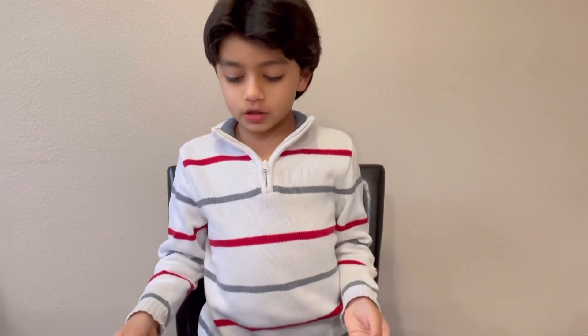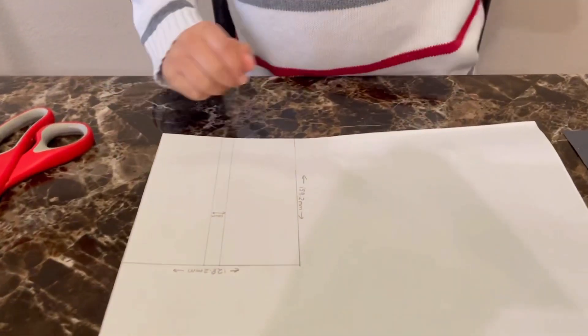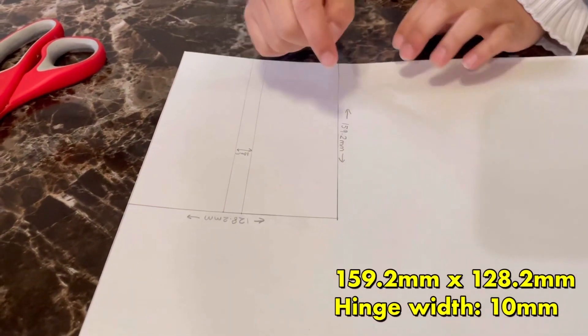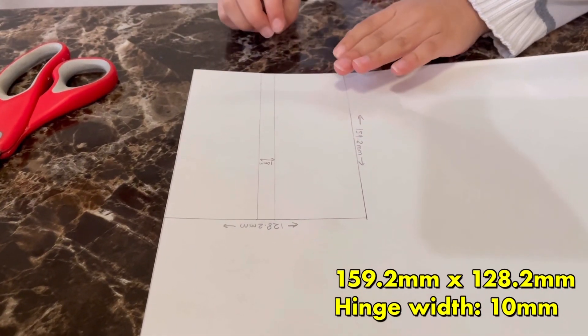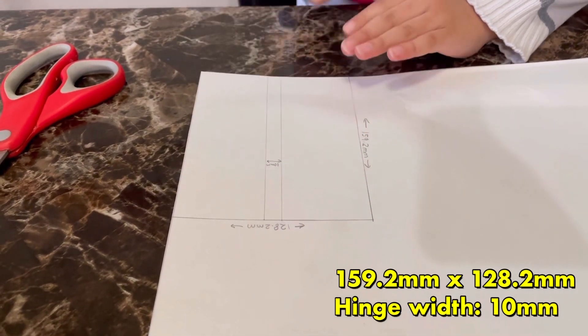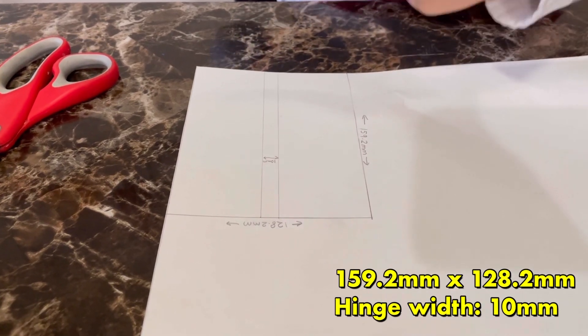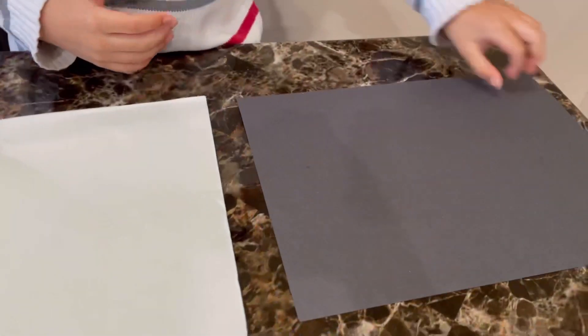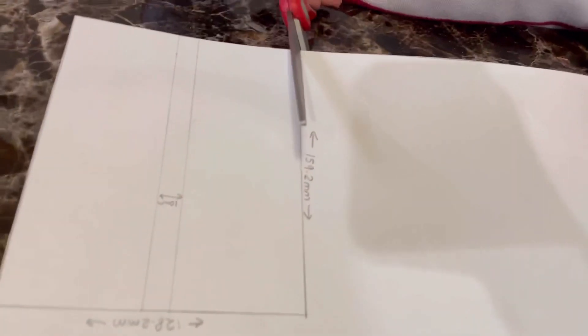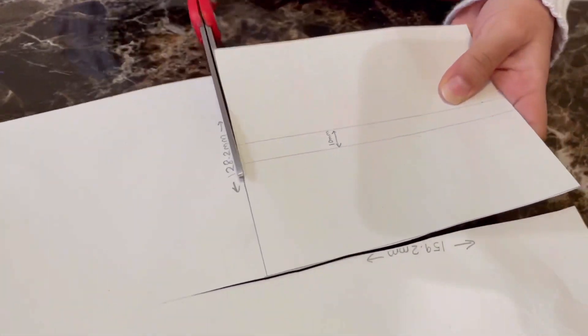First, we're going to draw a big rectangle — 159.2 millimeters by 128.2 millimeters. For the hinge, we're going to draw another small rectangle in the center, 10 millimeters wide. You'll want to do the same thing on a black piece of construction paper. Now we'll cut them out — first the white poster paper, then the black construction paper.